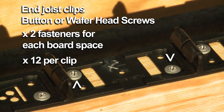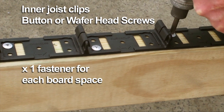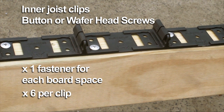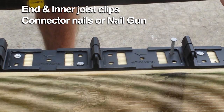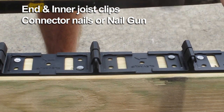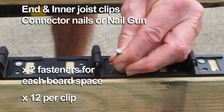That's 12 per clip. When fixing to the inner joists, you can use 1 fastener per board space next to each upright — 6 per clip. When using connector nails or coil gun nails to both end and inner joists, you must use 2 fasteners per board space, 12 per clip.